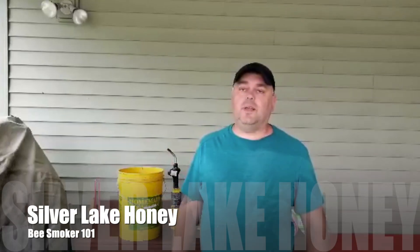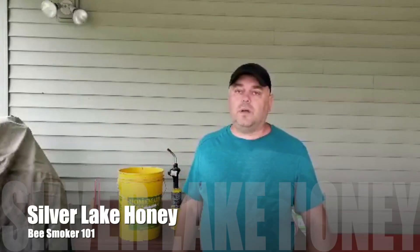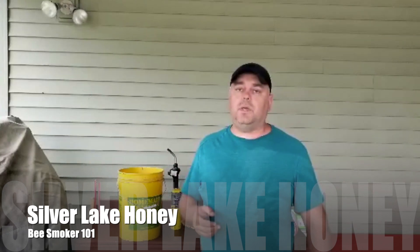Hi guys, welcome to Silver Lake Honey channel. Today we are talking about the most important tool in our arsenal as beekeepers — we are talking about bee smokers.